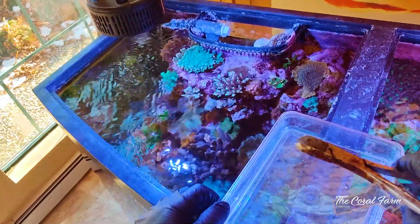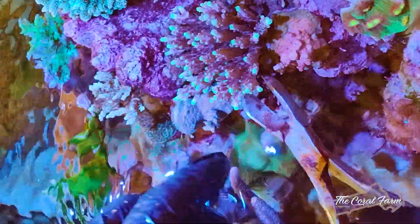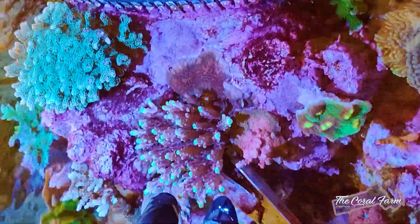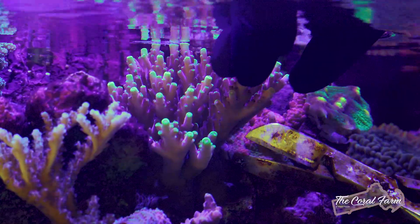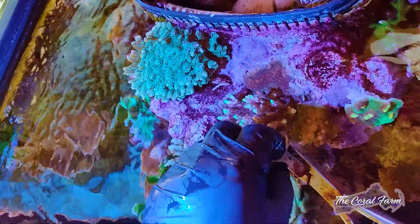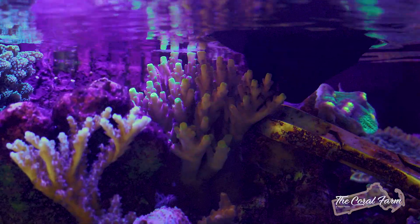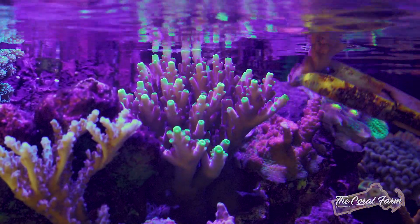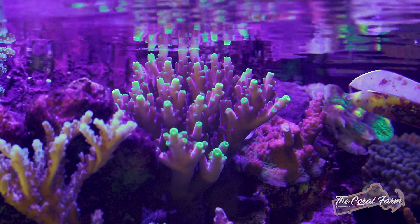I got my tray, I got my clippers. I'm going to get underneath there and clip the branches down nice and low. I find that just giving it a little twist is really sometimes all you need.